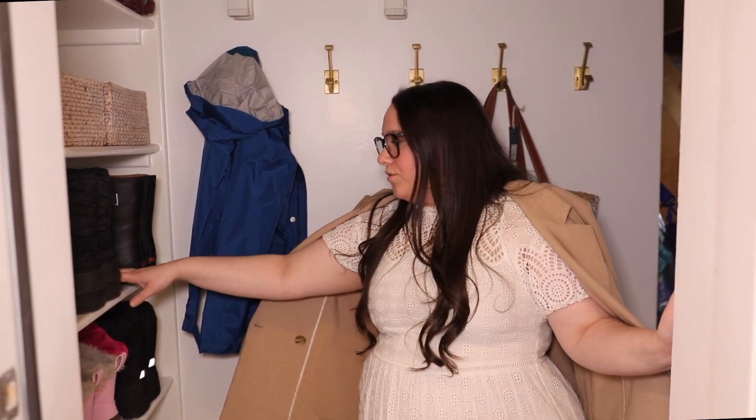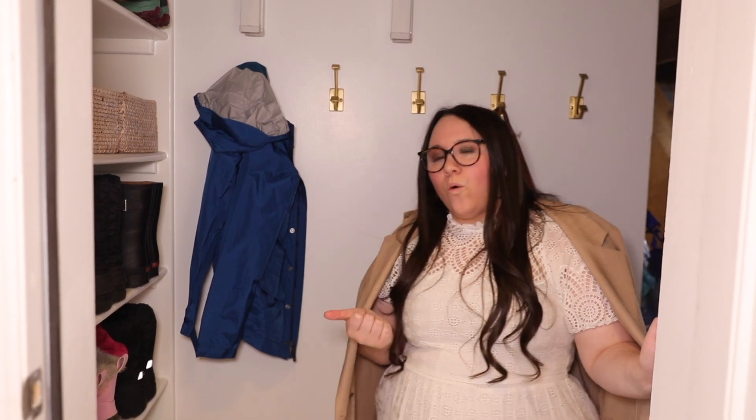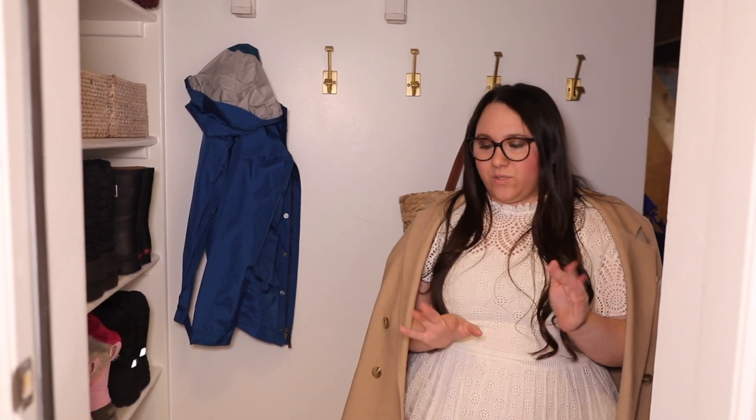They're a family that keeps all their shoes in the garage instead of in the house, so I really wanted to create a space for them to keep all their shoes. It's really tall so they do have to use a stepstool, but I'm always like, would you rather see your stuff or have it all piled on top of each other? I love stepstools.